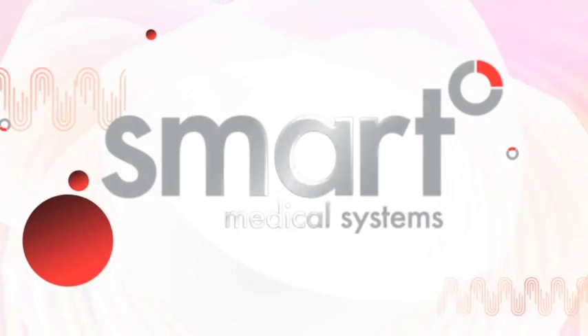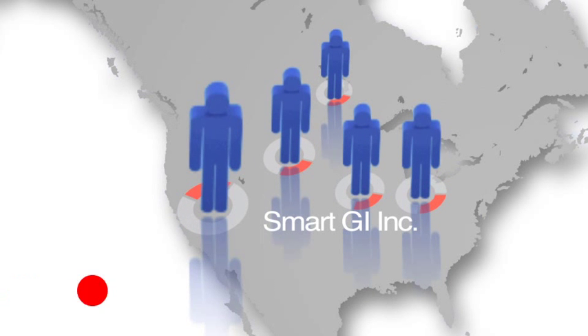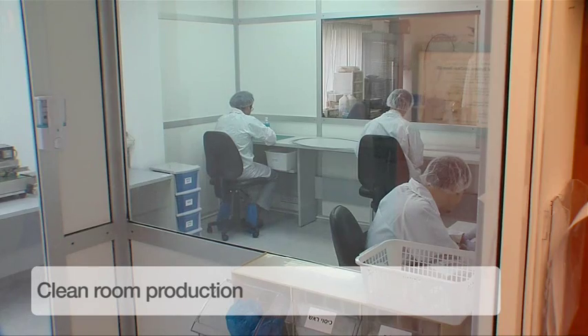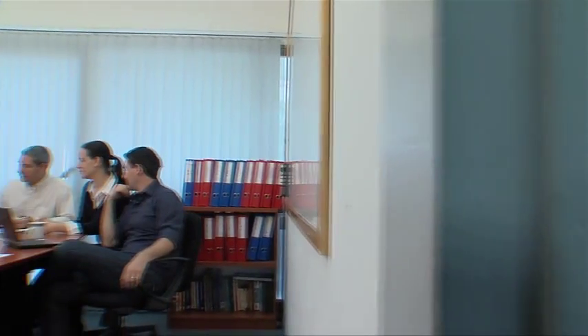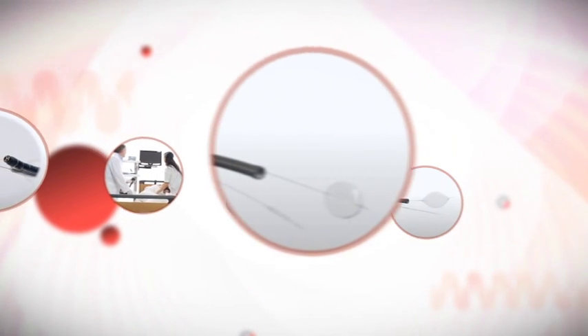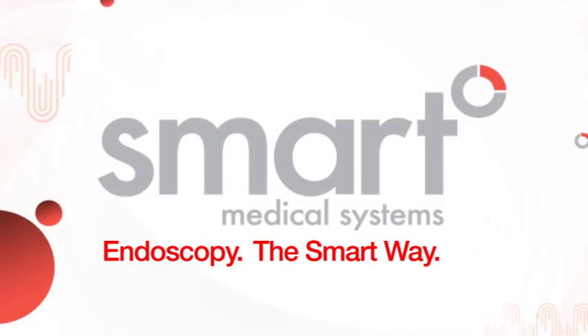Smart Medical Systems is headquartered in Israel's high-tech region and operates in the United States via its wholly owned subsidiary, Smart GI, Inc. Smart is ISO certified and its commercial products have gained FDA clearance and the CE mark. Smart's products are distributed globally through a network of distributors and sales agents. Your professional partner in a variety of endoscopy applications, Smart is a pioneer in the development and manufacturing of world-leading medical devices. Featuring ease of use and a cost-effective approach, Naviaid is the ideal solution enabling you to leverage your medical expertise. Endoscopy — the smart way.